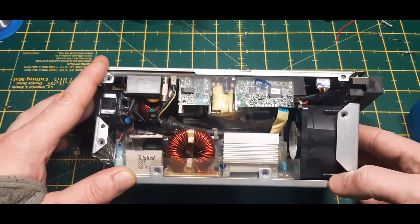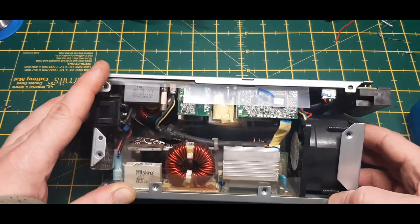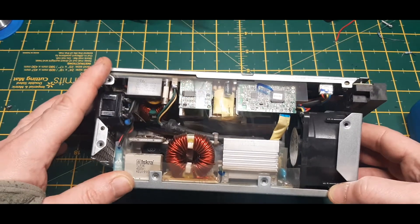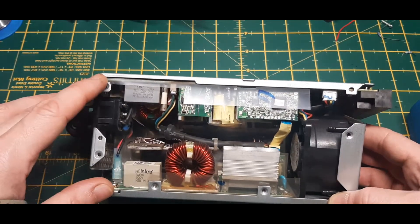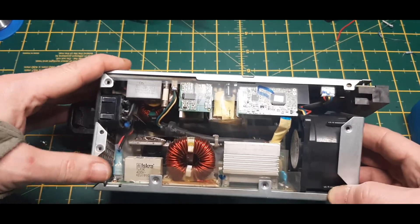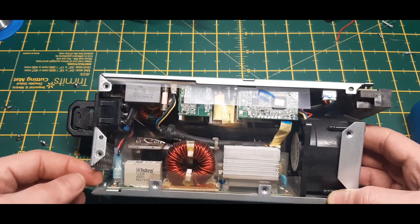Nippon Chemi-Con — now that's what I'm talking about. When you make power supplies, this is how you make power supplies. And this one's lugged as well — the other one was soldered, which is a bit of a pain. So to pull this out any further, I would imagine these two connectors need to come out.